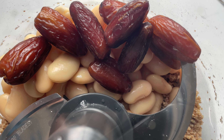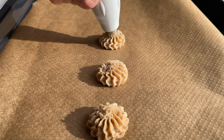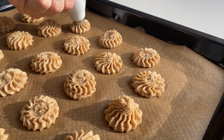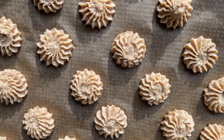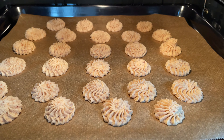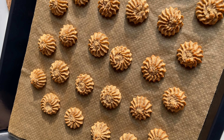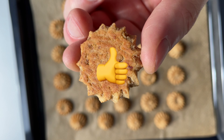Now blend it into a smooth dough. Press the dough through a piping bag onto a baking sheet, and bake at 350 Fahrenheit for 20 minutes. Enjoy these super healthy and super tasty cookies! Thanks for watching!